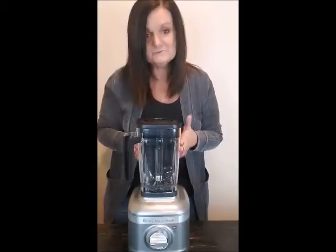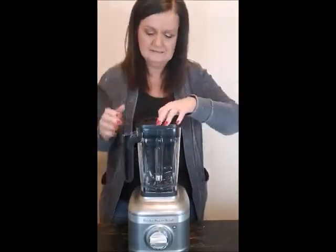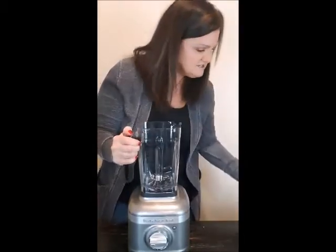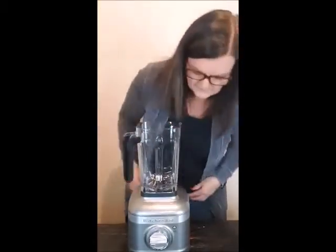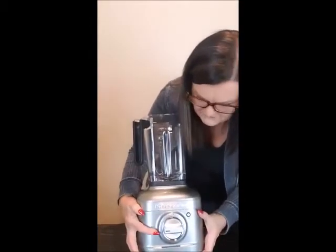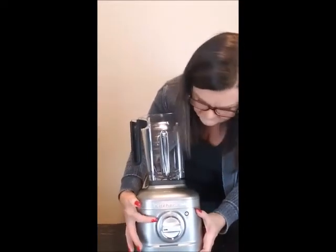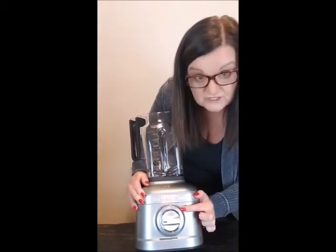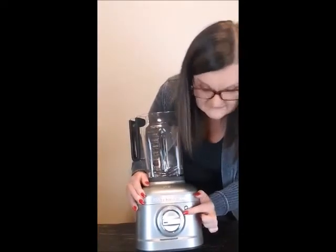I just washed this and put it back on. Before I go further I quickly looked at a couple things in the instructions so I wouldn't be totally lost. Down here you can see there's a pulse button so you can pulse it, and then it has five different speed levels. It also has an ice crusher so you can crush ice.